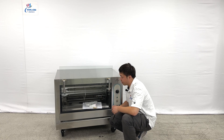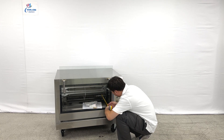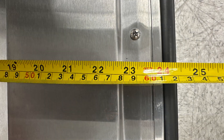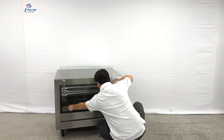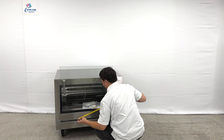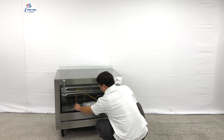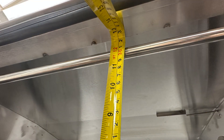Let's take a look at the inner side dimensions. From the heater to the front is about 23 inches deep, and the width is about 28 and a half inches wide. And the overall height is about 12 inches tall.